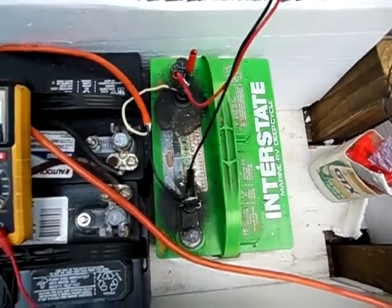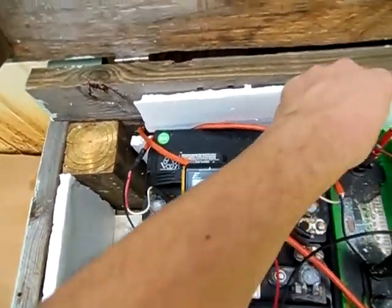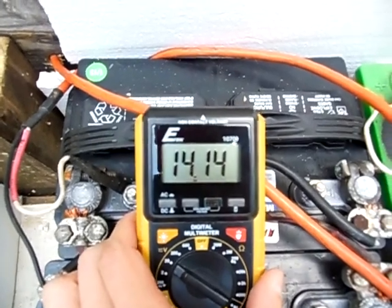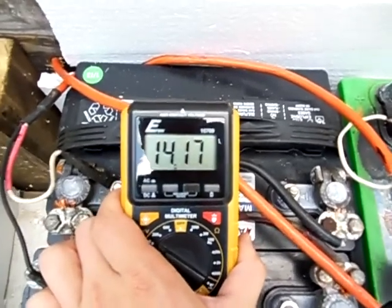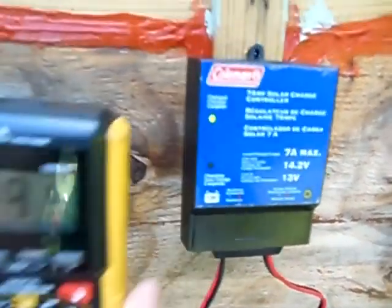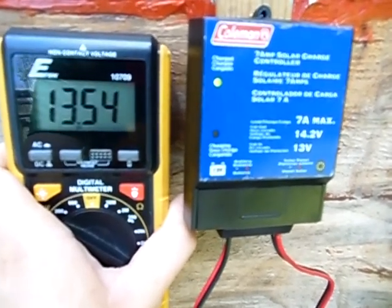Let's go ahead and check the voltage of this real quick. As you can see, the battery is at 14.1 volts and climbing — the sun just shined here. So once it hits 14.2 volts the charge controller will cut off. See, the green charge light just came on. And right here the battery voltage is at 13.5 and dropping.